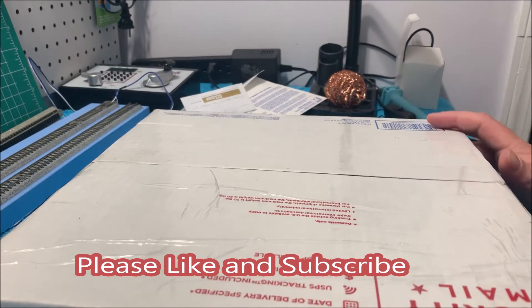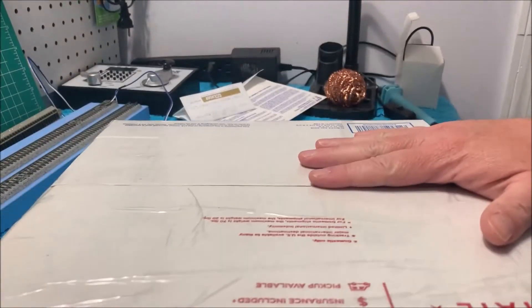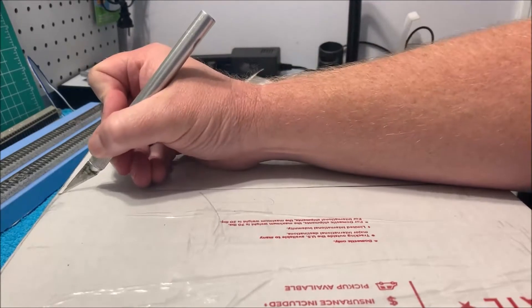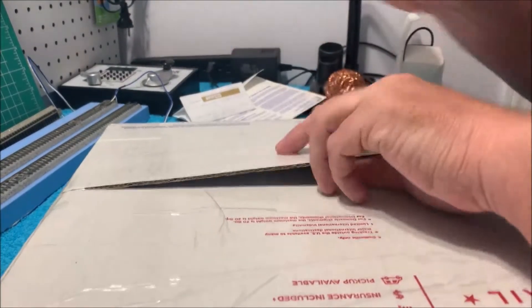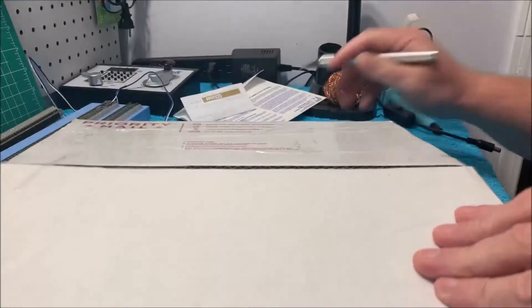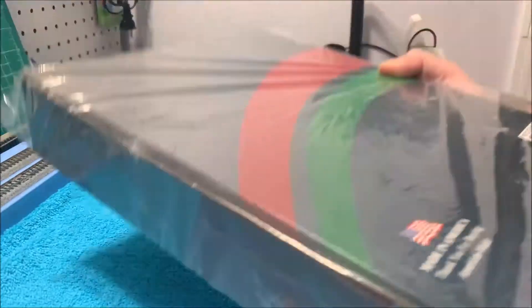Hey everybody, welcome back to Chad's Trains and Things. As you can see there's a United States Postal Service mailbox in front of me. Something new came in the mail yesterday, so I figured I'd open it up and let y'all see what's inside. I know what's in it. Using a little hobby knife here just to pop it open.